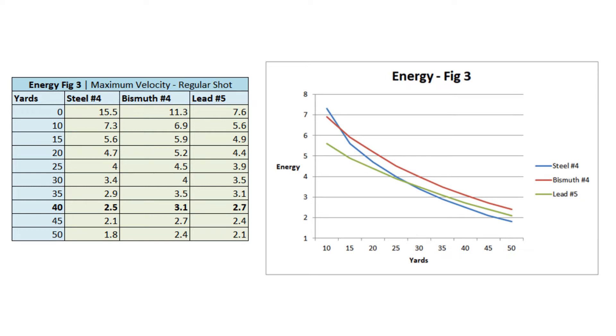Now let's go to the energy chart, which is really what matters. At zero yards, the steel has more energy. But once you get to 15 yards, bismuth already has more energy than steel — even the super hypervelocity steel ammo has less ballistic energy at 15 yards than bismuth does. The further you go, the bigger the difference. Once you hit 40 yards, bismuth has significantly more energy than the steel, and still even more energy than lead. So no matter how fast you get the steel going, it cannot compete against bismuth, and bismuth overshadows lead.